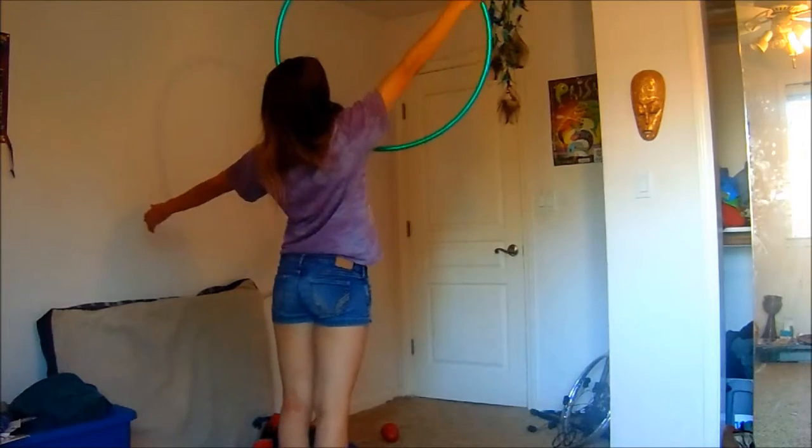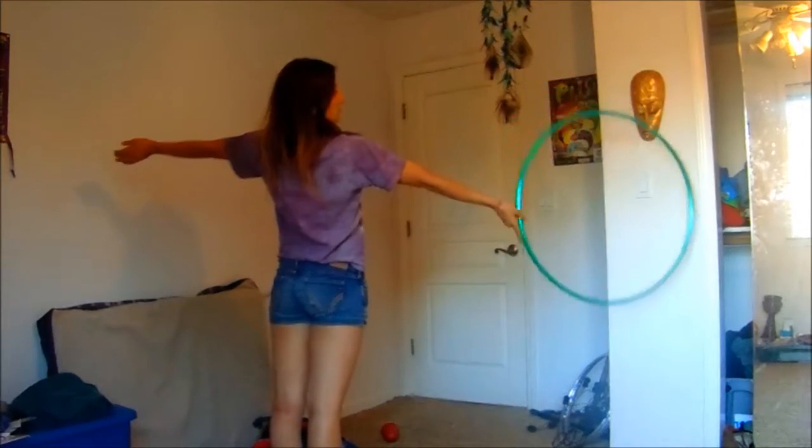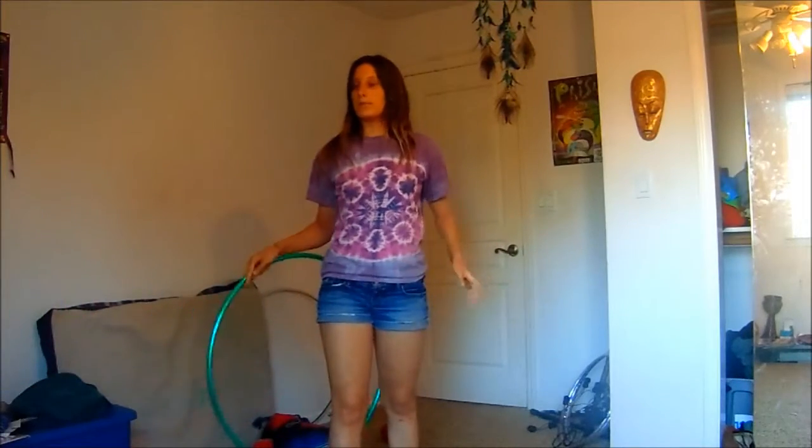So it will roll across your chest and down your right arm. You're starting and catching with the same arm and the same hand.